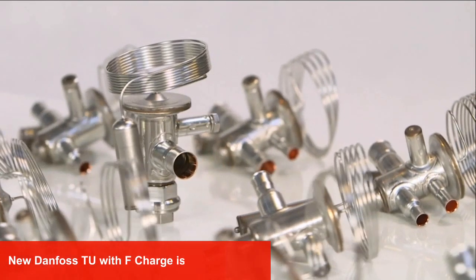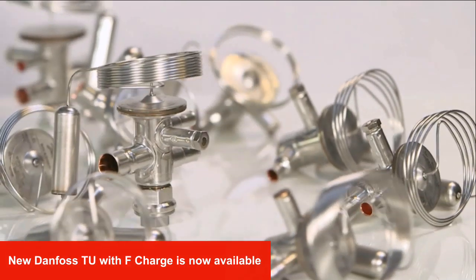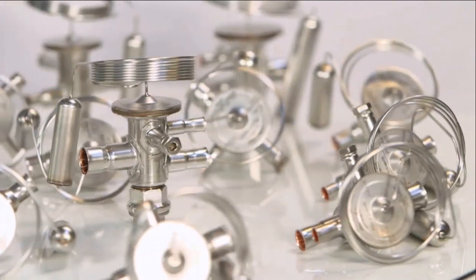The new Danfoss TU with F-Charge for medium and low temp refrigeration is now available. Find it in your local wholesaler or at a grocery store near you.